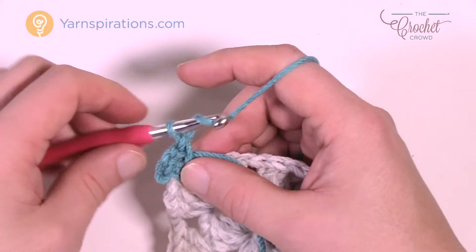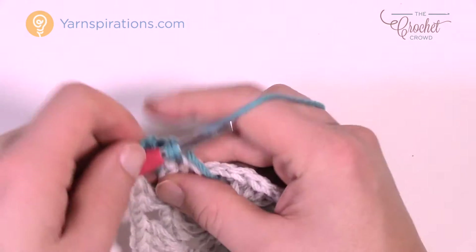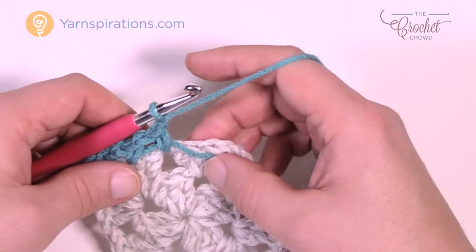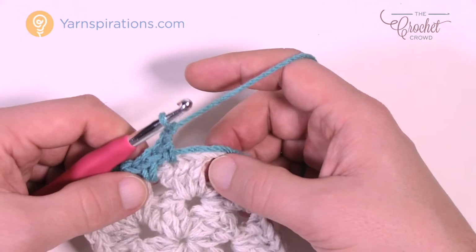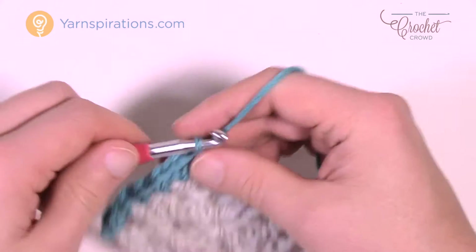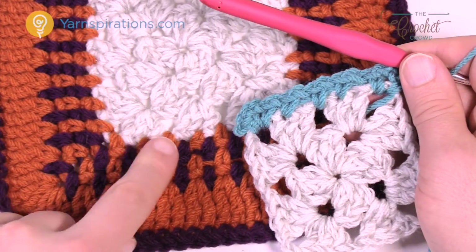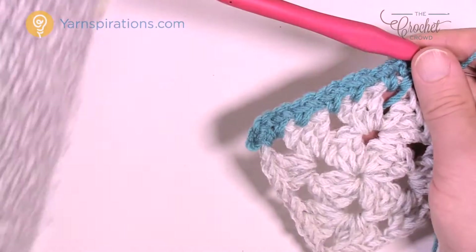As we go, chain one and jump to the middle one of the three and single crochet. Chain one, go to the space, single crochet, and keep doing that all the way across. Chain one, go to the middle, then chain one and go to the next space. When you hit a corner, apply a single crochet, chain two, and single crochet into the same corner. It looks solid here but the next layer will cover a portion of it to create that effect.